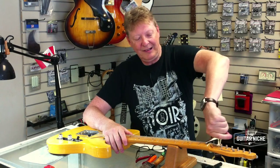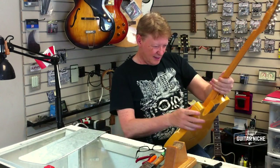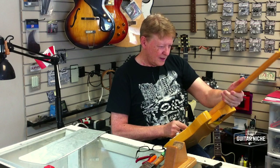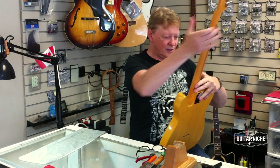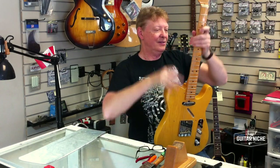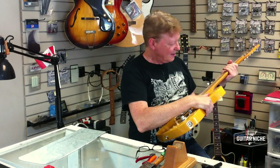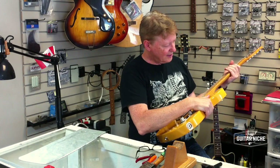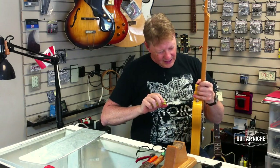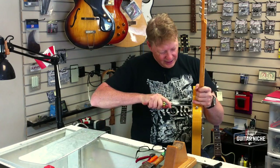Now we're getting that off there. I'm going to double check my alignment here. That looks not too bad. This thing wants to be tilted towards the treble side. I'm not doing any undue force or anything like that. That looks great. I'm just going to set that with the screws again.